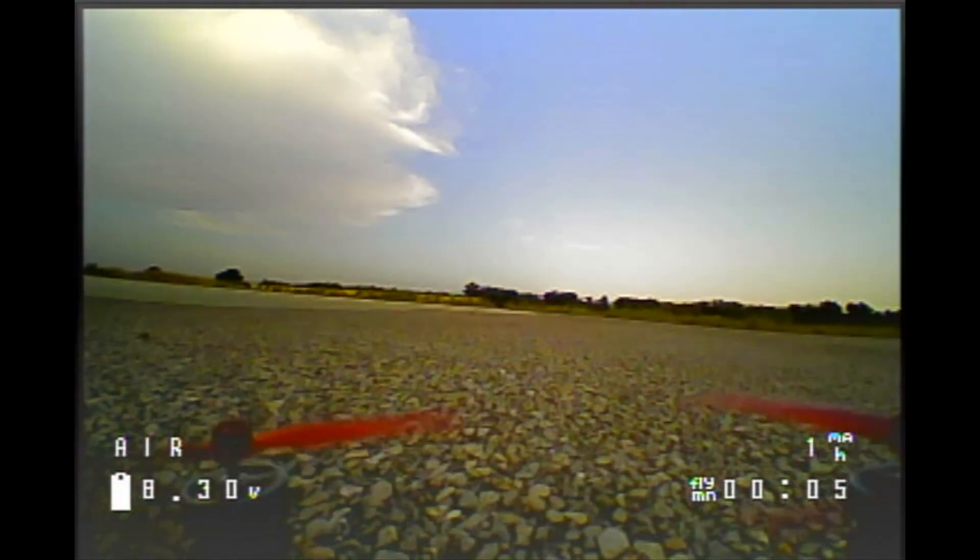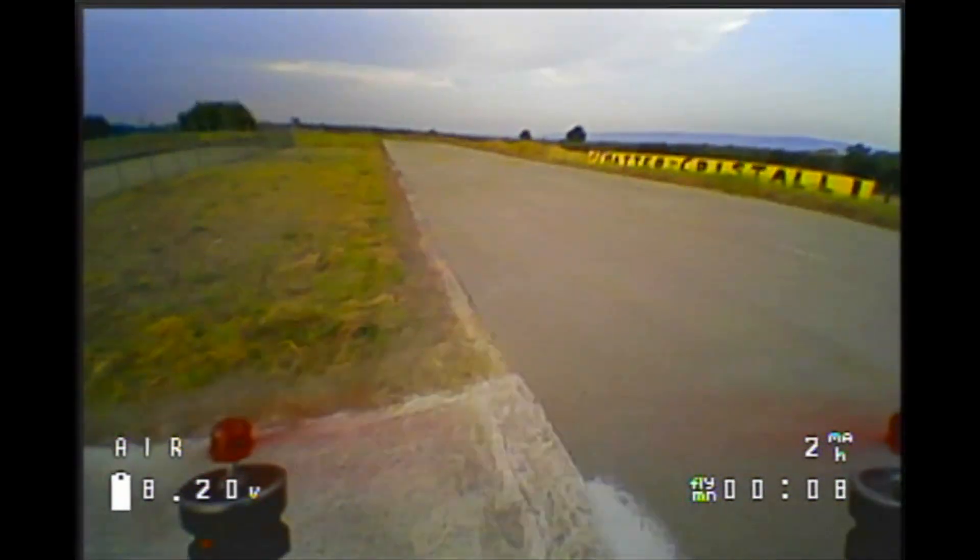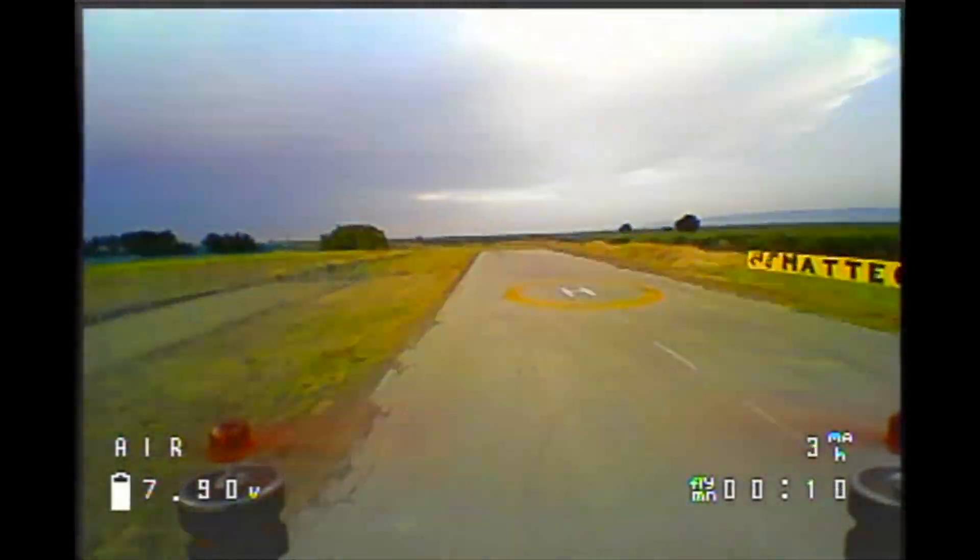Alright guys, it's time for the maiden flight and as you can see the quadcopter works really really well.